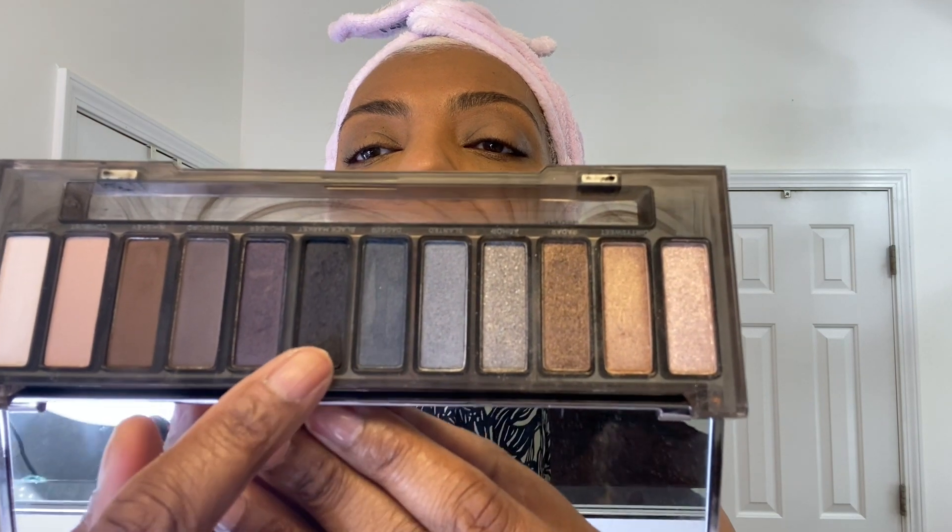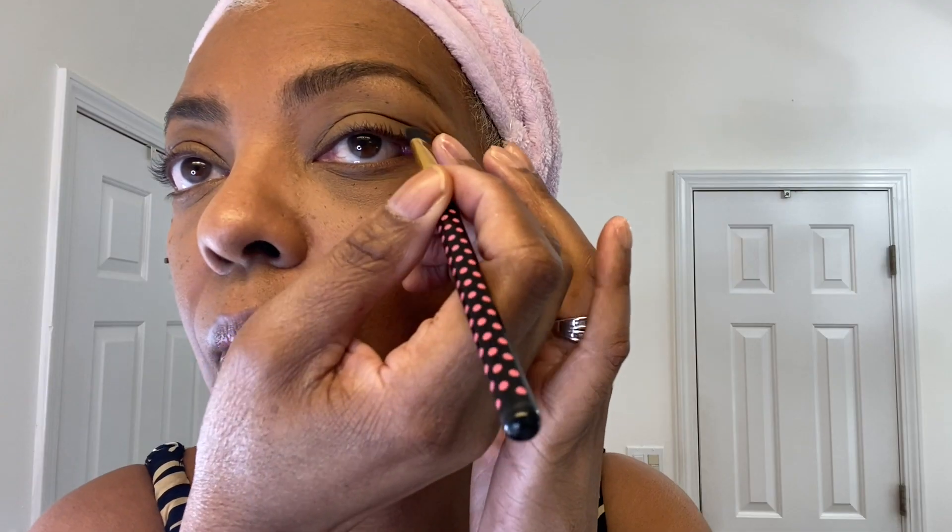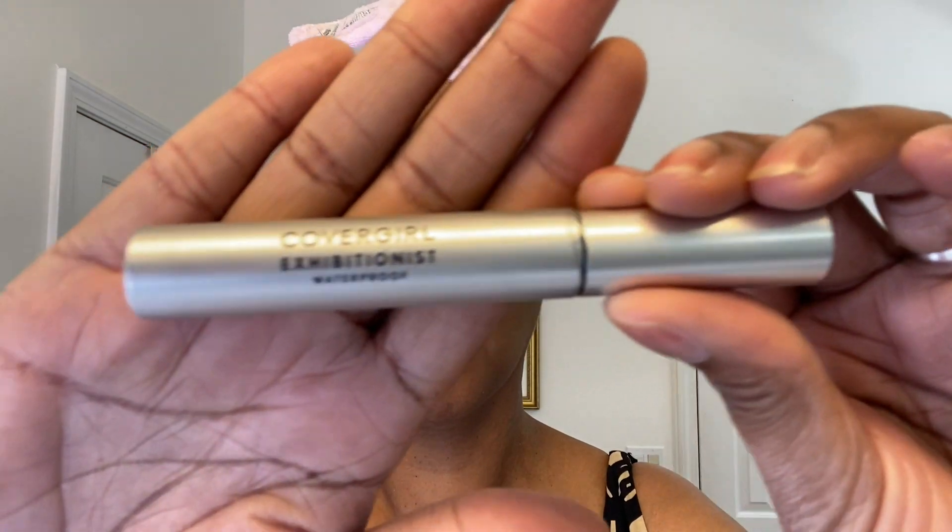Now I'm going to use the Naked Urban Decay Smoky palette and I'm going to use the color called Black Market. This has been a game changer for me — using eyeshadow as eyeliner. It gives you such a softer look for daytime wear, and that is what I love the most about it.